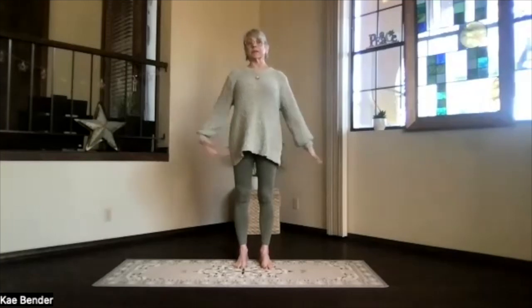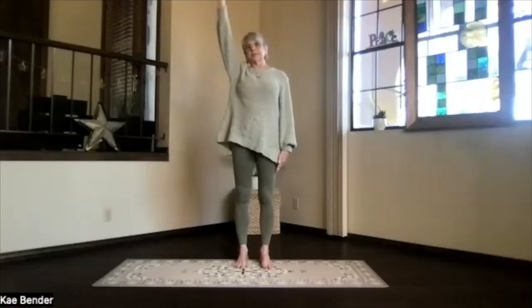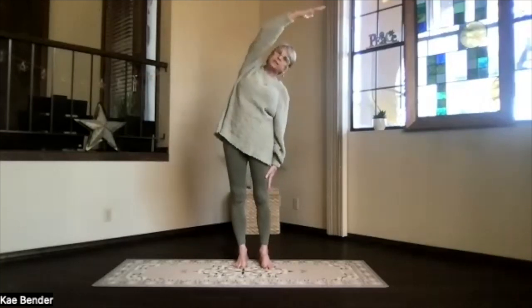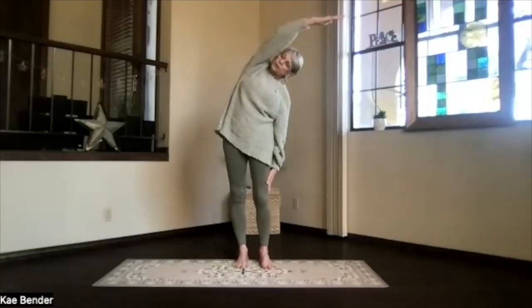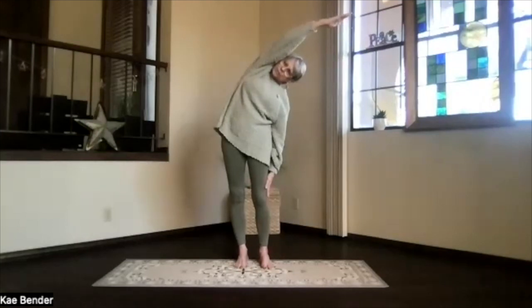Side stretch is next. So let's keep one arm down and the other one out, palm toward the ceiling, hand above your shoulder. Push the hands away as you lean to the side, no twists, so don't lean forward. Push the foot you're leaning away from, out through the fingers and head. Just feel those ribs stretch apart. Feel that spine move sideways.